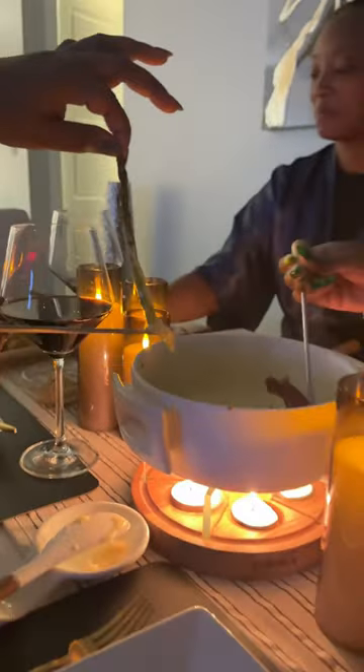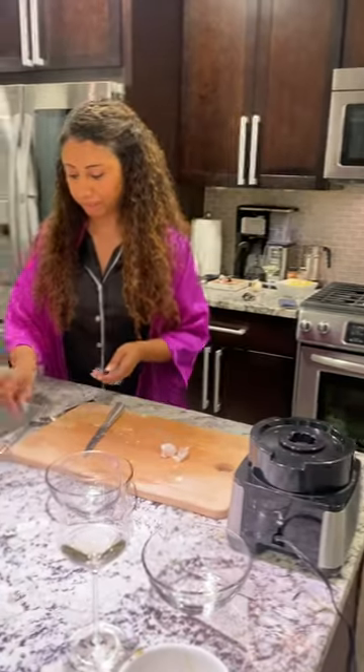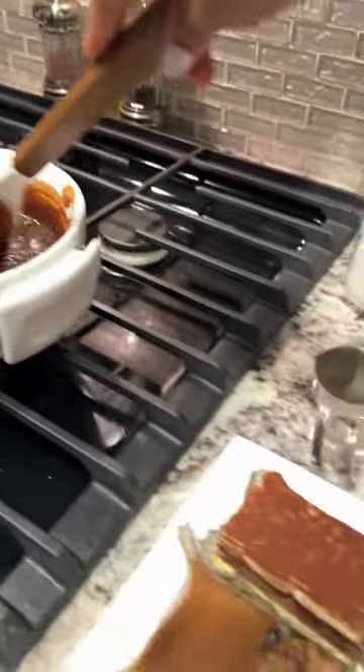This is part two to our cozy girls night in with fondue. In this video I really want to take you through what I cooked and served for our fondue party. I served two different fondues: one being a classic Swiss cheese based fondue and the other being a dark chocolate fondue.